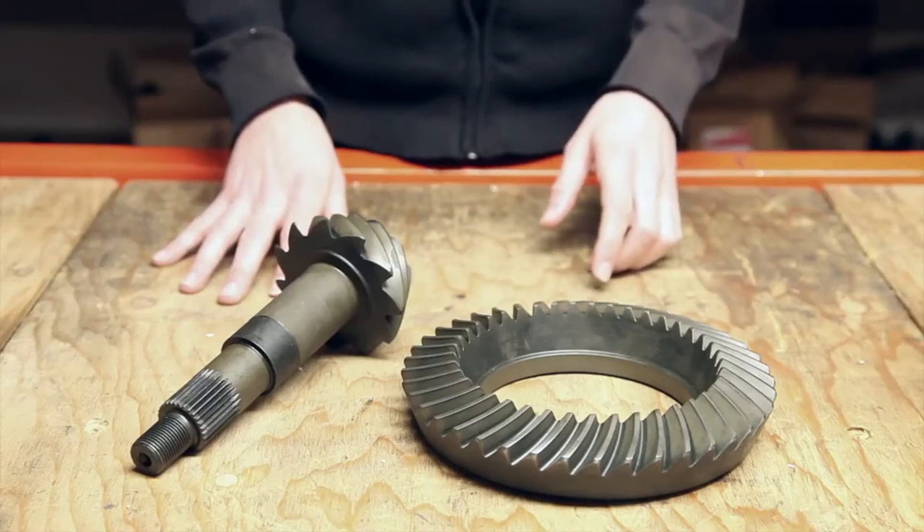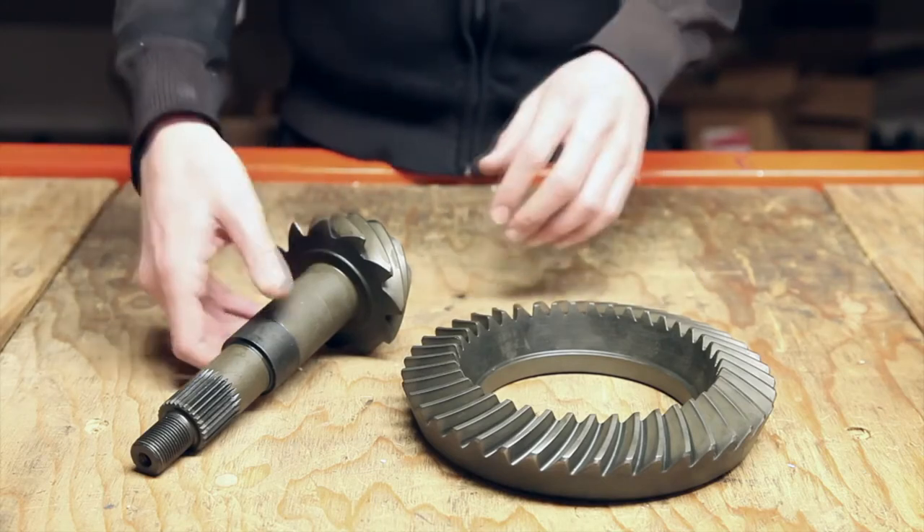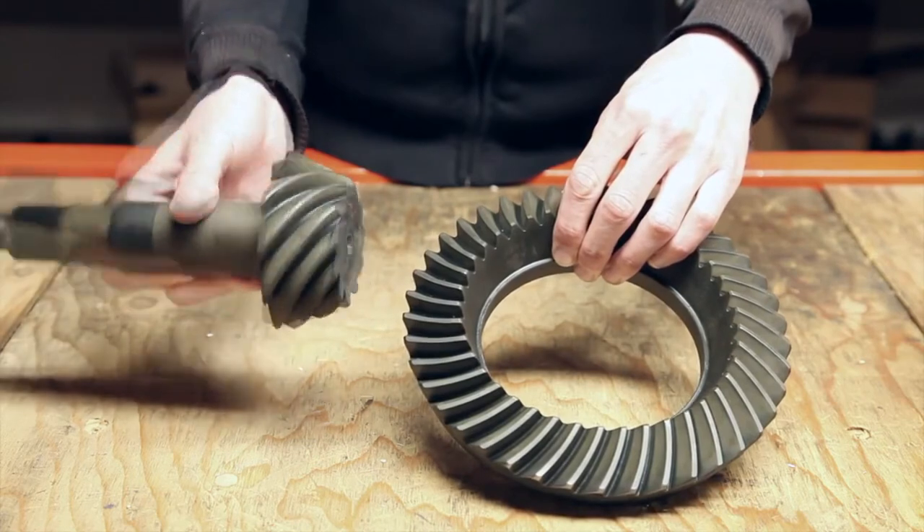USA Standard Ring and Pinion Sets are available for light truck, SUV, and passenger car applications. What we have here is the most common part number that you're going to see out in the field, which is a 3.73 ratio for a GM 10-bolt.